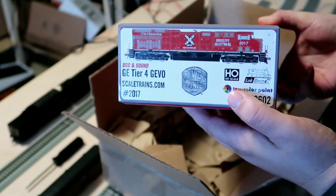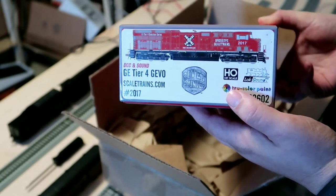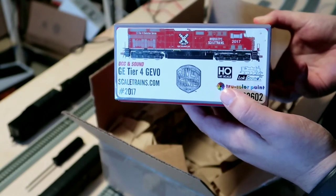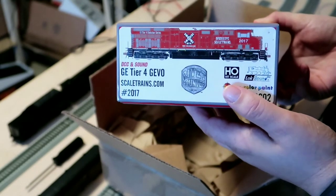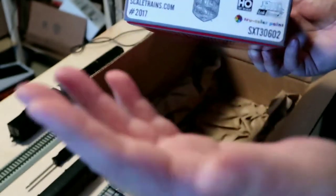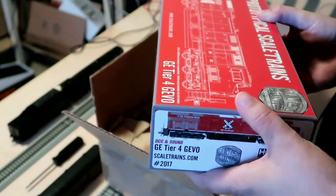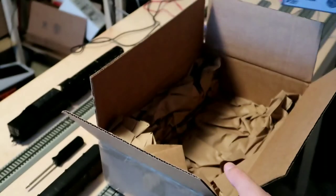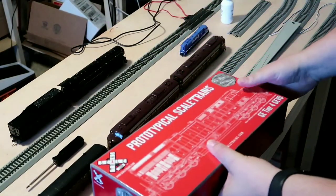The only one I had a real need for would have been BNSF, but they were already sold out. I have plenty of Union Pacific, might have been able to use the Canadian National unit, I have CSX already, and I obviously have a ton of Norfolk Southern. So no real need for those — I thought the color was really cool, and I kind of like these one-off fantasy schemes.